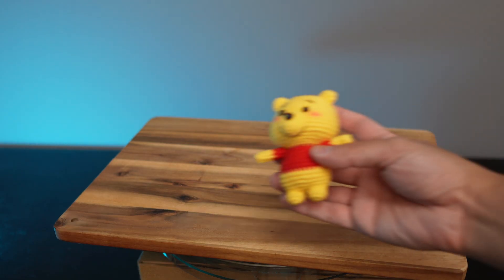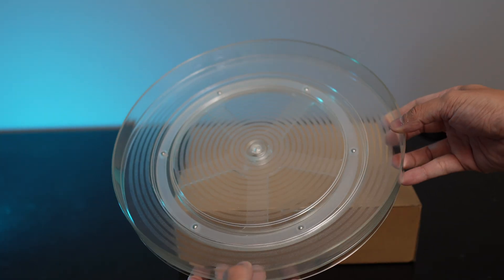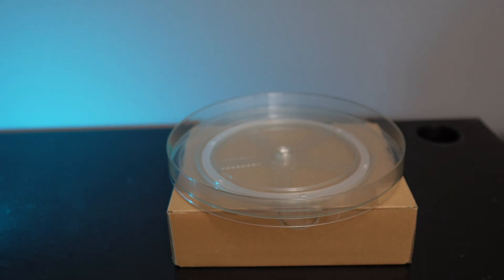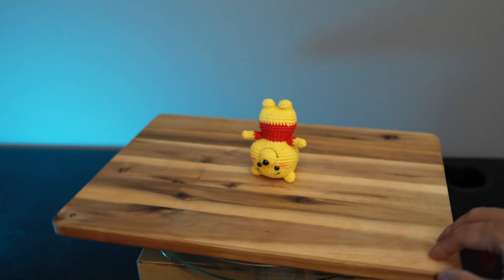So let's use the scanner to scan this Winnie the Pooh knitted toy. Ideally you want to get a turntable, but I recommend just getting a cheap Lazy Susan like this since you can freely control its speed and movement. Then I'm just gonna place the toy on this board and make sure that it is steady.